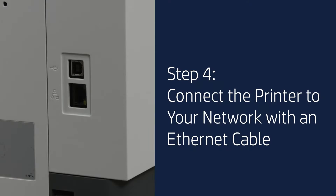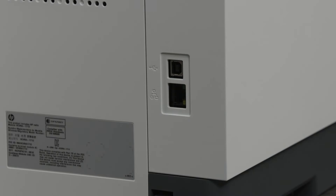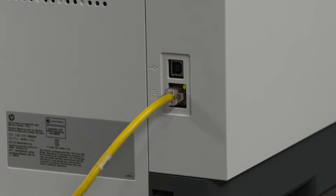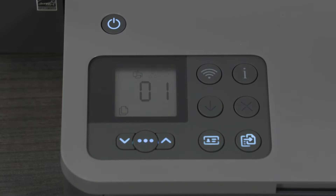Step 4: Connect the printer to your network with an Ethernet cable. This step only applies to Ethernet printers if you prefer a wired network connection. If you would prefer a wireless network connection, you can proceed to the next step. If there is a plug or protective cover on the Ethernet port on the rear of the printer, remove it. Connect an Ethernet cable to the printer and an available Ethernet port in a wall outlet or directly to your network router, switch, or hub. When a network connection is established, the Ethernet icon on the printer displays.